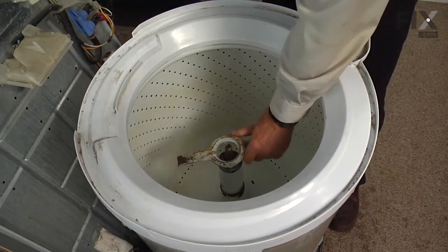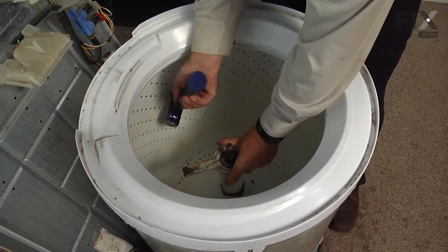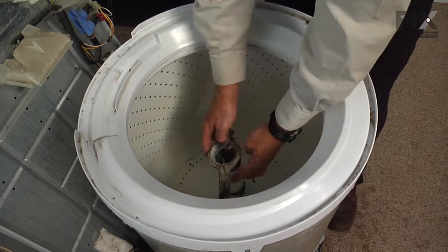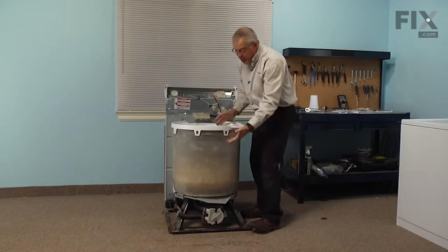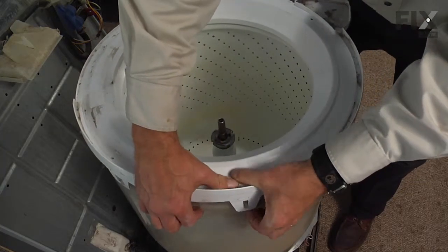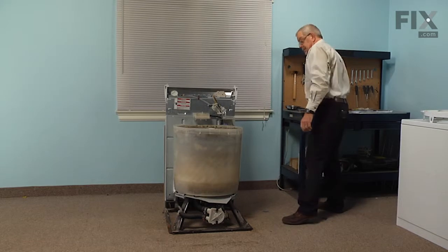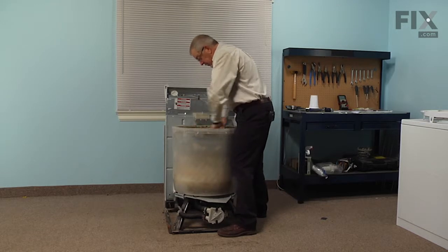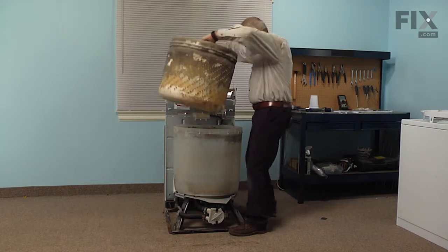Next we're going to remove the tub retaining nut, so we'll need our spanner wrench. Set that down on the nut, give it a sharp tap with the hammer, remove the nut and discard it. Now we can remove the tub cover — it's just held in place with tabs all the way around, so press down on it and pull it at each tab, then set that aside. Now just rock the inner basket back and forth enough to break it free, then lift it right out of the outer tub and set that aside.